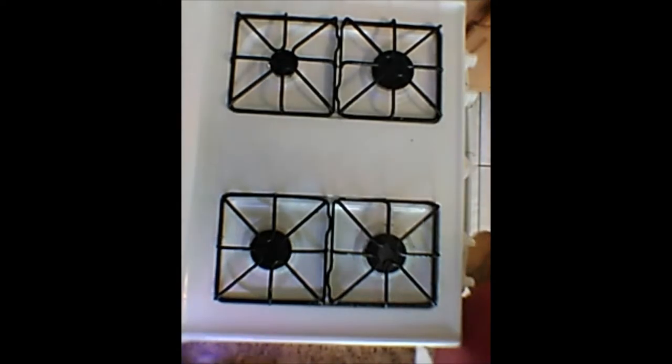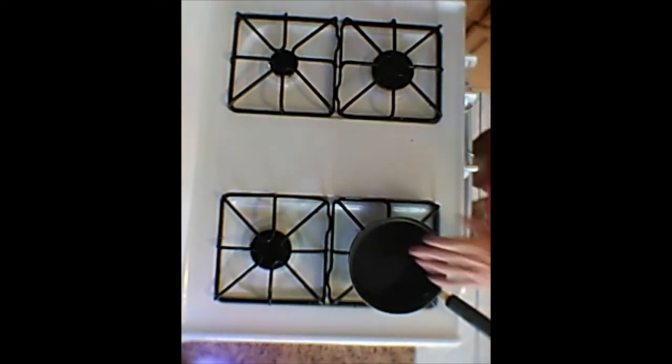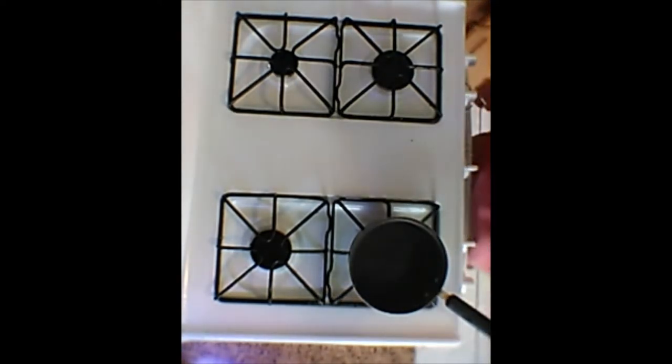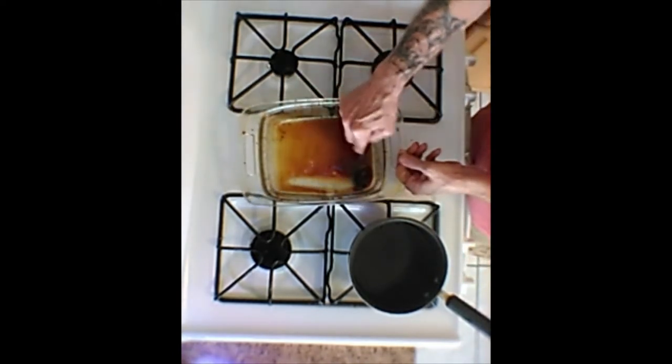All right, we are going to make the caramel sauce now. This is a nonstick pan — if you have one, it's a good idea to use it. Caramel for popcorn is generally made with brown sugar or white sugar and butter — that's also how you make a toffee sauce. Instead, I'm going to use this delicious caramel sauce. Look at that.